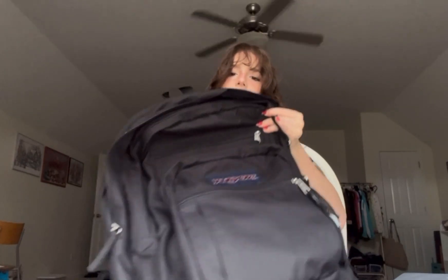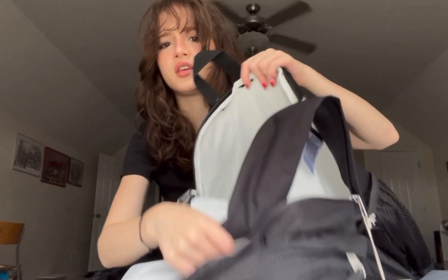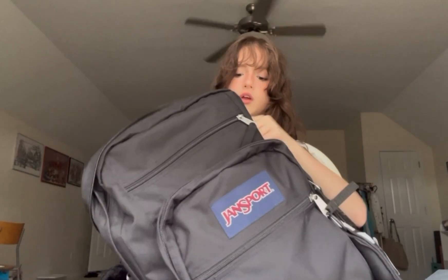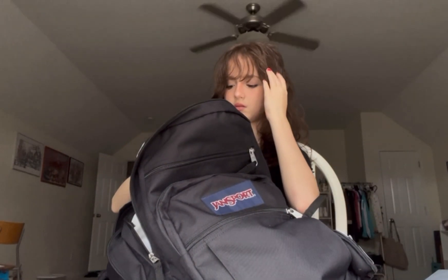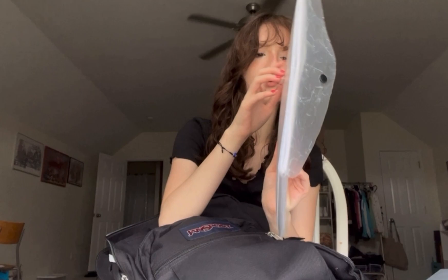Moving on to this compartment — I'm probably going to put my laptop in here. It's almost the same size as my old laptop bag, maybe even bigger, so my laptop will definitely fit. I'm using the school laptop for now but hopefully I can get my own one day. In this pocket I have a paper organizer with printer paper and lined paper, so whenever I need to draw something or write, I have it handy.